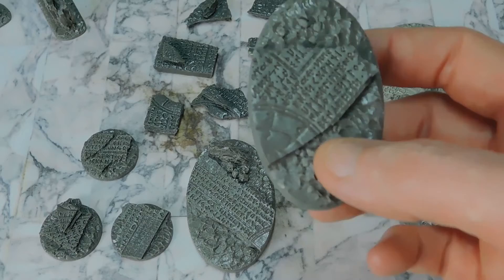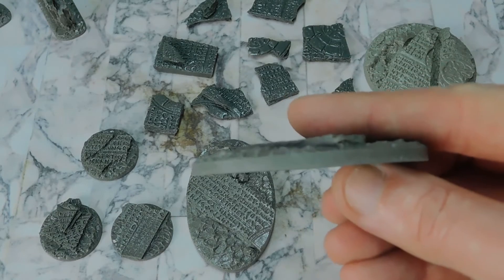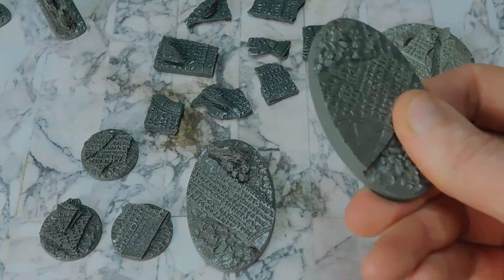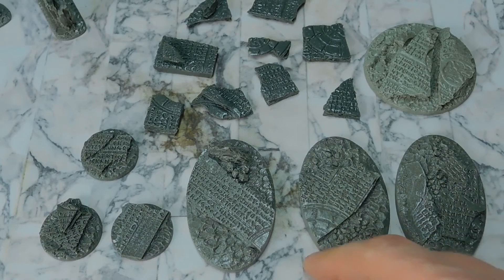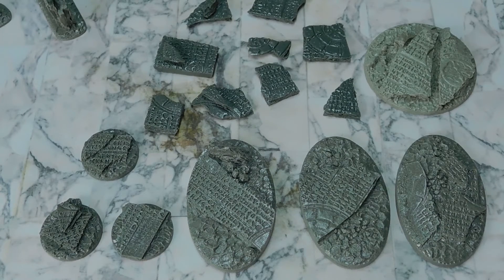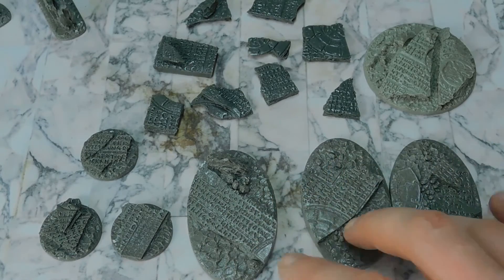Terry has listened to feedback — I've noticed a few people asked for thicker bases, so he's gone to three mil thick now, which is really nice. They're nice and chunky and I like them a lot. I'm going to use these for my Death Watch army, which I'll be painting up very soon. I really like the idea of the xenos ruins — Death Watch are going to be investigating xenos, so why not.